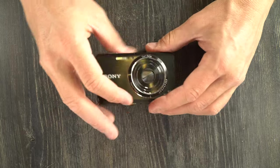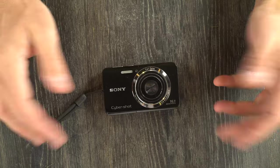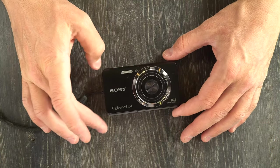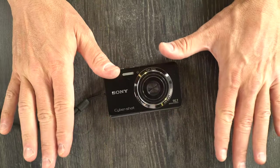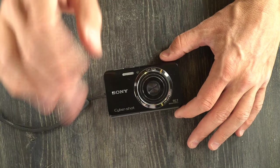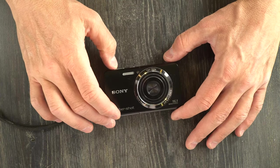Shutter speeds on this camera are controlled automatically, and I couldn't find out what the fastest and slowest were. This camera was targeted at the entry-level market. It has no manual controls at all — only auto, program, scene, and effects modes. It also does not take RAW files, only JPEGs.